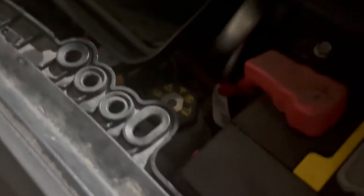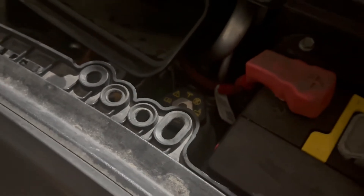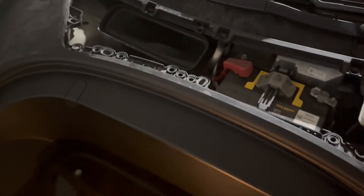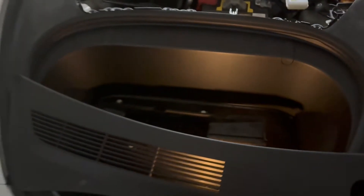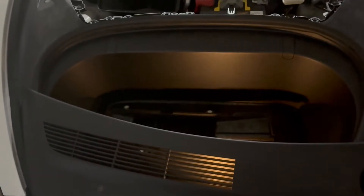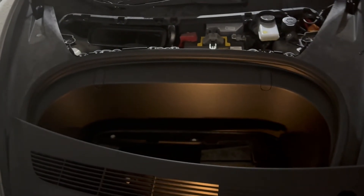One way you could do it is you could theoretically just open it up and start pouring some coolant in there until the alert goes away — I don't recommend that, but if you're in a rush that's something you can do. The proper way would be to remove this front tub here, the frunk tub, and that's held in by a bunch of 10-millimeter bolts.